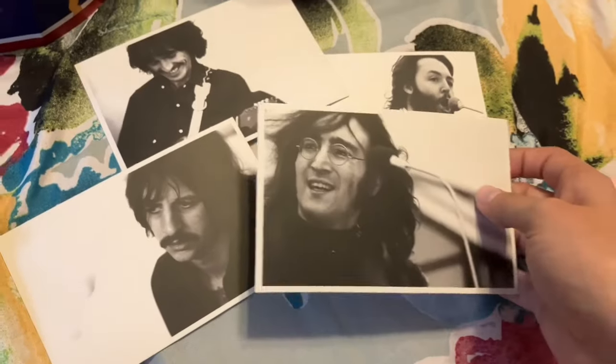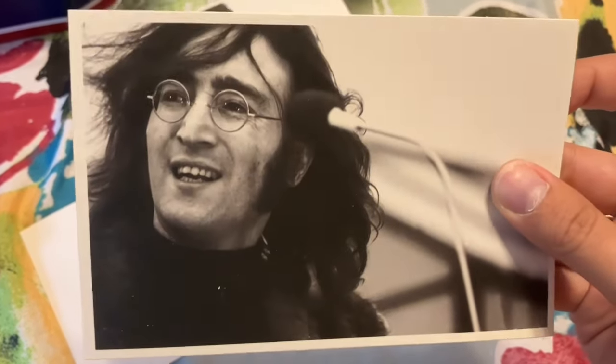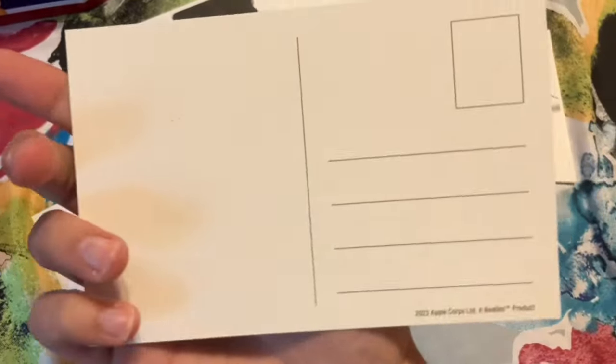Day fifteen was another envelope, so we have a set of postcards here. There is a place to write an address and put a stamp on the back of each one.